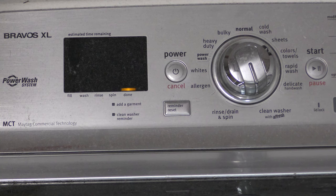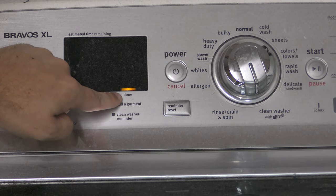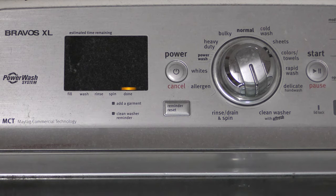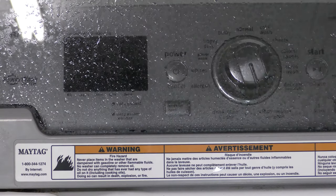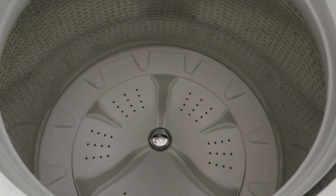It's been over an hour, and as you can see the clean washer reminder is off and the cleaning cycle is done. If we lift up the lid, we'll let it dry and air out. The indicator goes away and we have a clean washer.